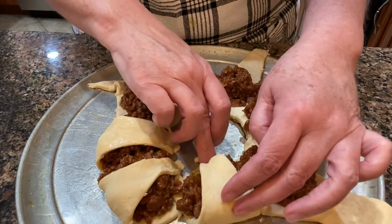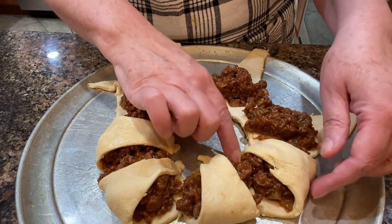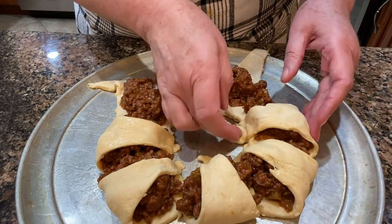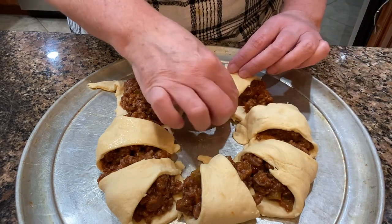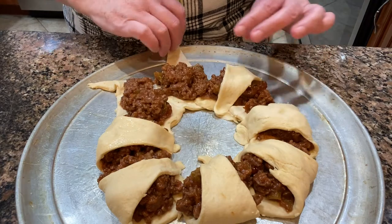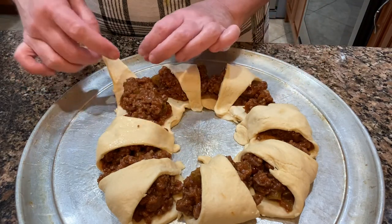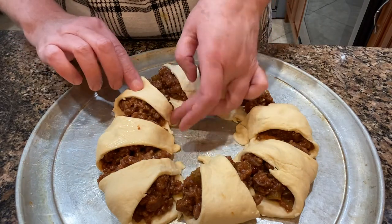Then I bake these at 375 degrees for about 13 minutes. I even had the lasagna in there at the same time, which worked out great — the lasagna baked for a lot longer than 13 minutes, of course.